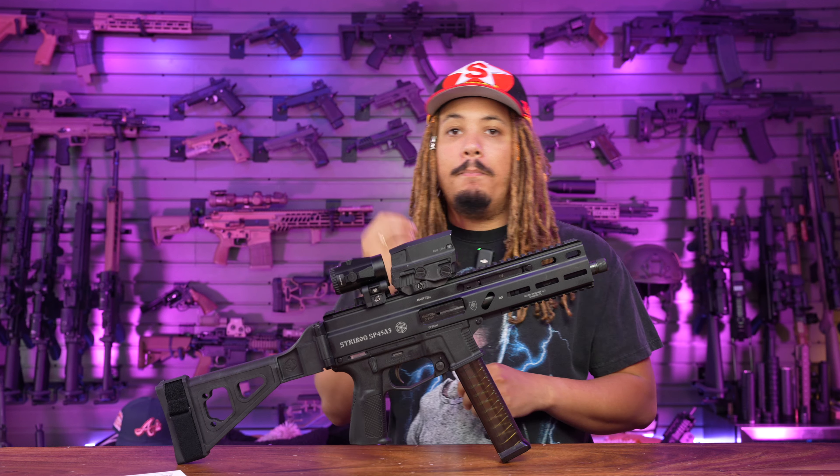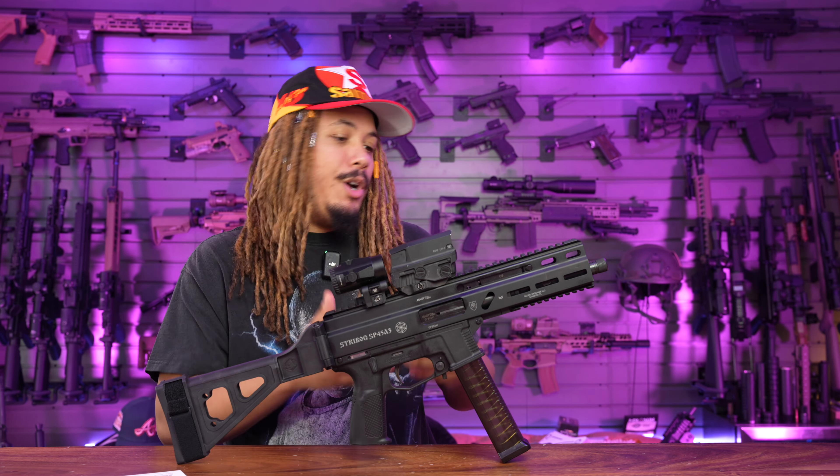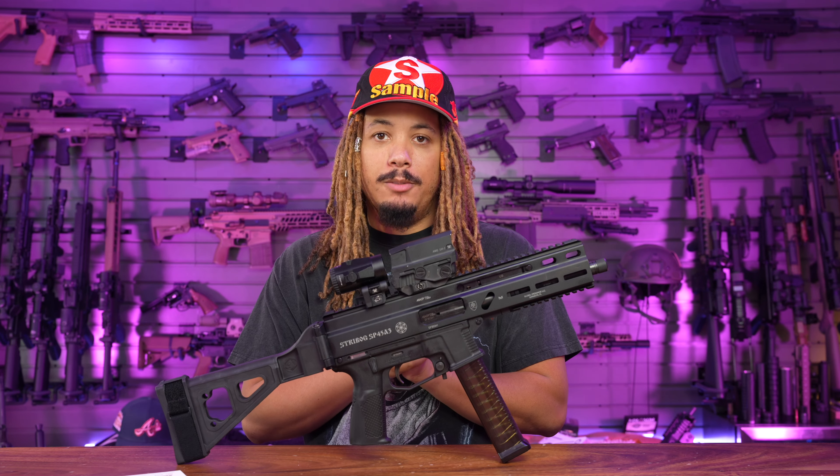Before we even get into this unboxing overview, I want to give a huge shout out to Rainier Arms for making this happen. I've been looking for the Strybog SP45 — it's been hard to come around. These things are flying like hotcakes left and right, and Rainier Arms made it happen. They have plenty of them, so shout out to them for helping me get this review out for you guys and girls.